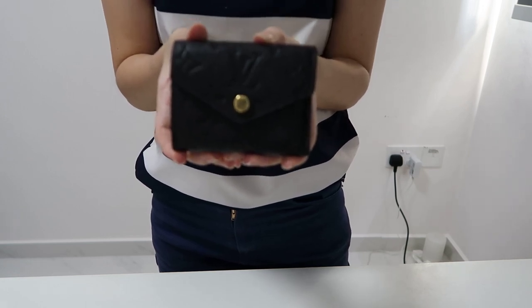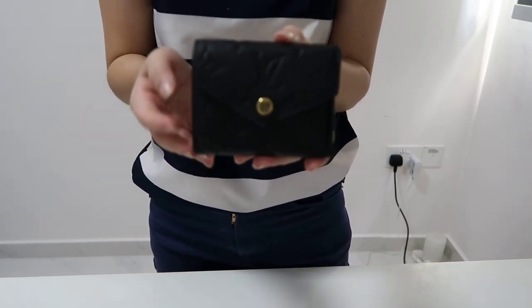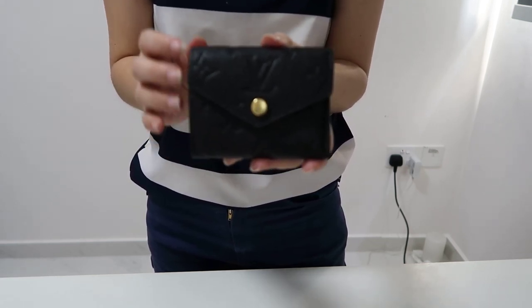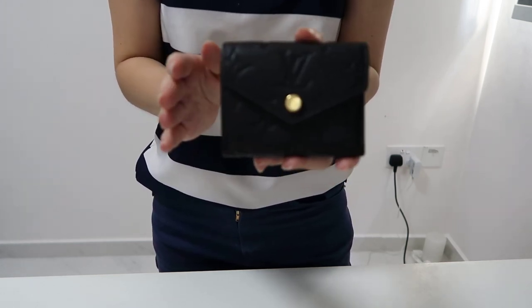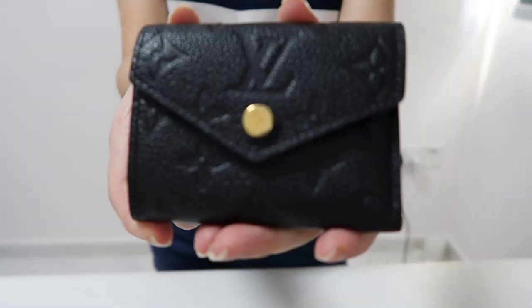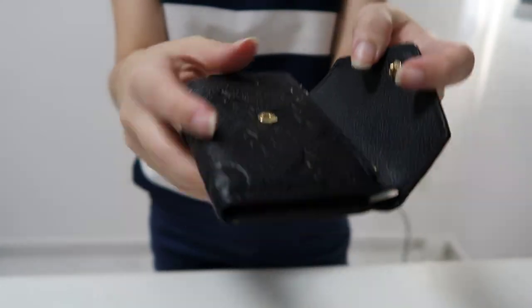I really love this wallet so much, I thought I wanted to share it with you — and for those people who are also looking for a very compact wallet, given that mini-bags are still very much in trend and people are trying to minimize the things they bring with them. This wallet is actually in emberon leather, black color, and has a metallic snap closure button in the middle.